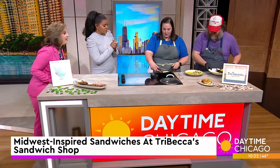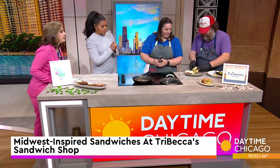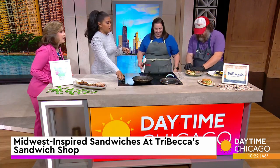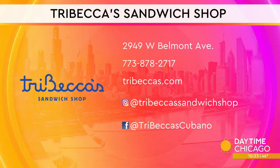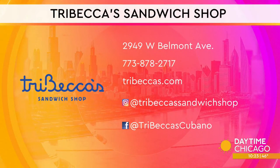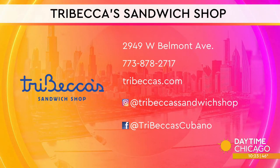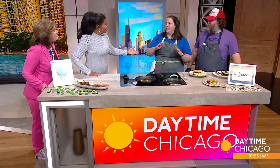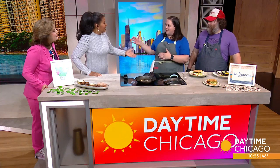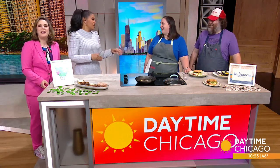The cheese is all melty — we're just going to pile this on. It looks so good! That is delicious, outstanding. Becca and Cam, thank you so much for joining us. They're over on Belmont — check the website and social media handles. They're catering and open seven days a week for breakfast and lunch. The name is sort of a play on New York's Tribeca and then Becca's Sandwich Shop. Thank you both so much, best of luck to you all!